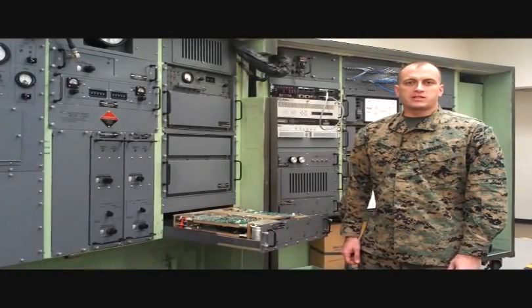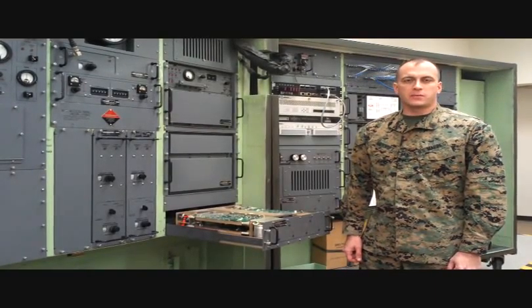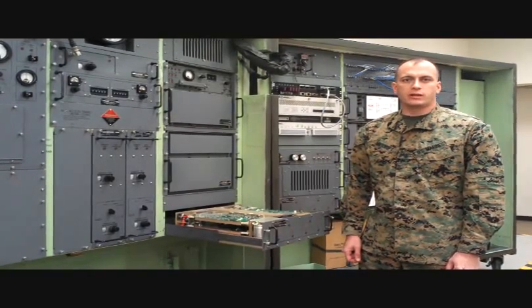The information found in today's video can be found in the Marine Corps Publication TM08658-14-1, Volume 1, starting on page 6-164.